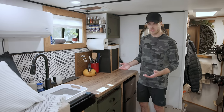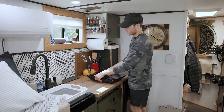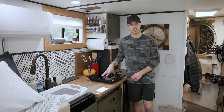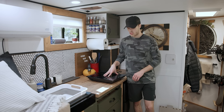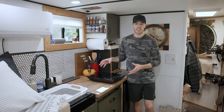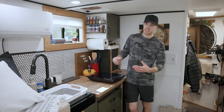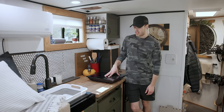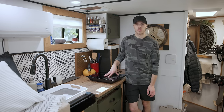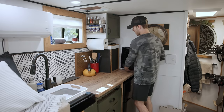You might be wondering how I cook. I have an induction cooktop tucked back behind my water jug. I can plug it into my outlet and cook on it, then put it away. I really wanted to do this because I didn't want a cooktop built into the countertop — counter space is so key in a small space. Whenever I don't need to cook, I can just stash it away. Induction cooktops are definitely hogs on electricity, but it's super portable and really functional.